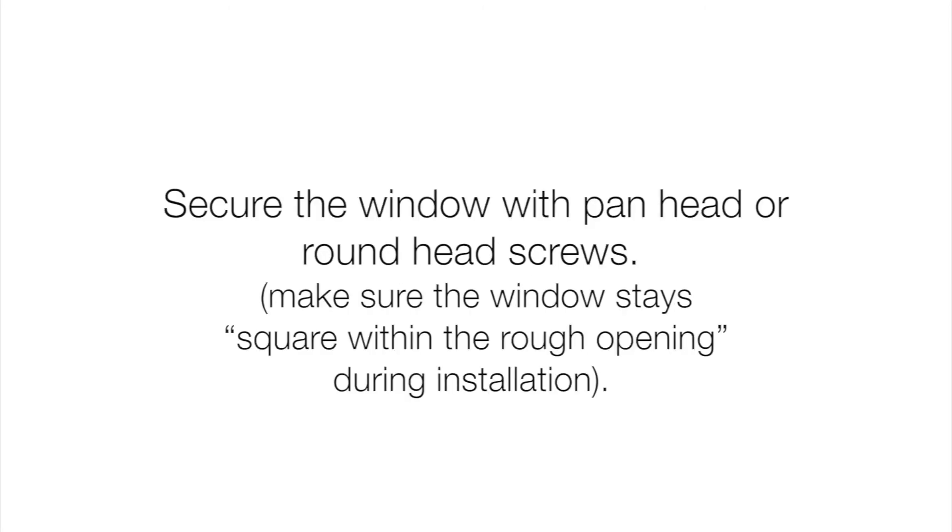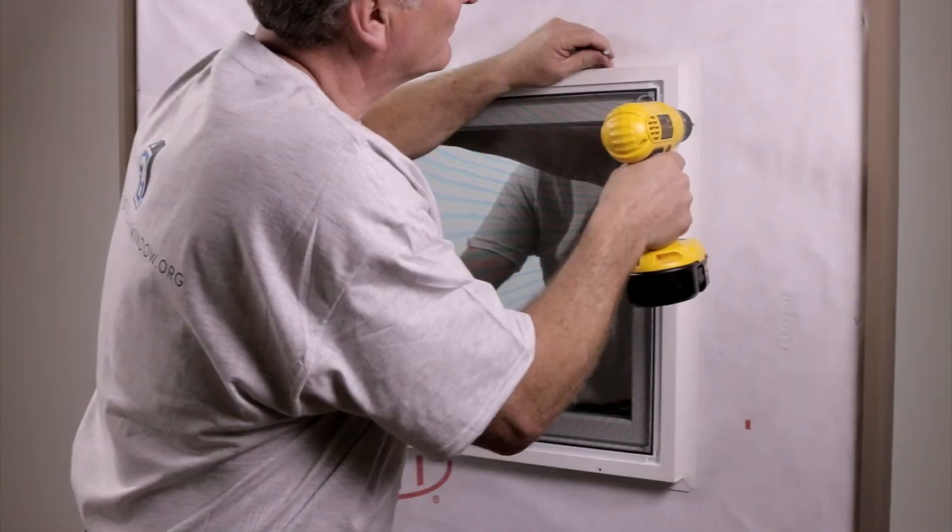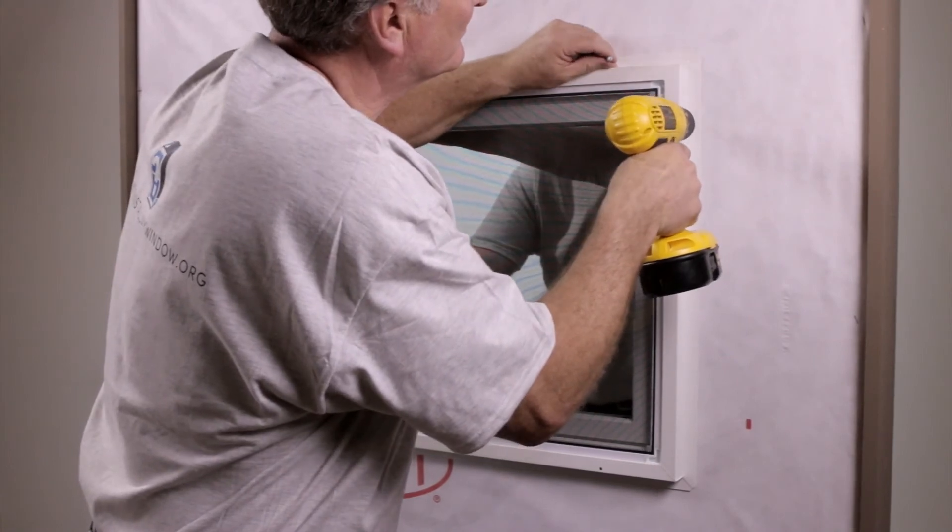Secure the window with pan head or round head screws. Make sure the window stays square within the rough opening during installation.